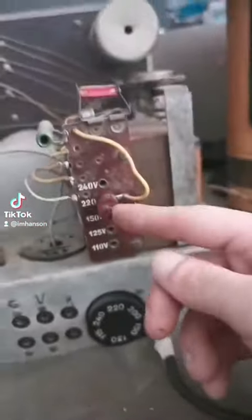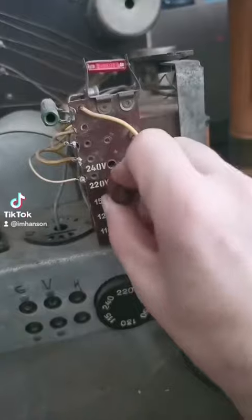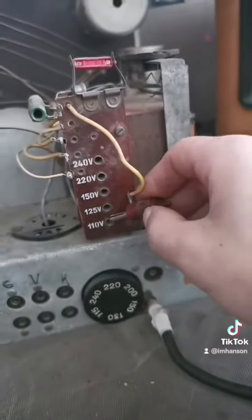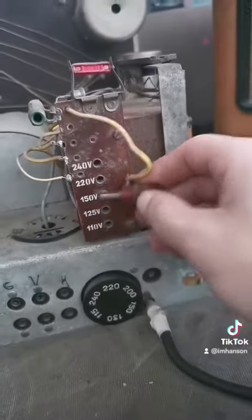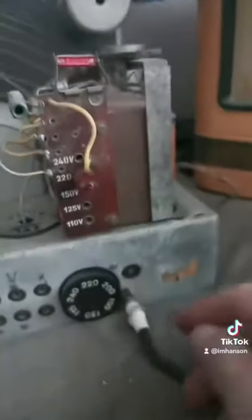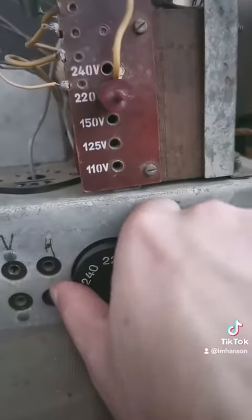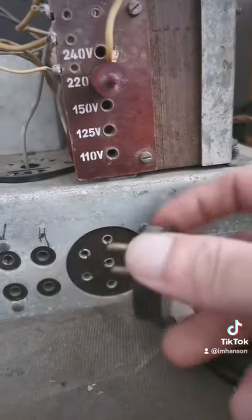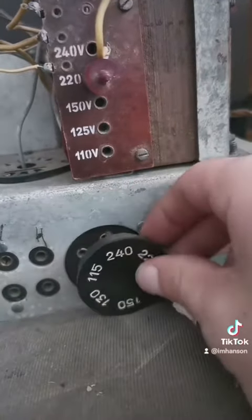And then on the transformer here, you have like this banana clip to decide what kind of voltage you're going. You know, if you're in the US or if you're in Europe you're up here. And then with the selector here too, it's just like a really primitive yet really smart kind of switch - that's awesome.